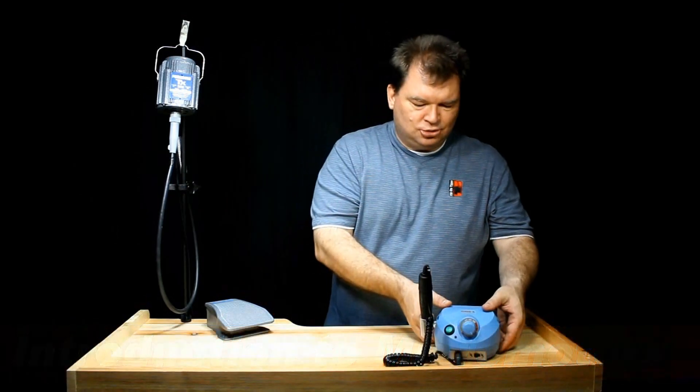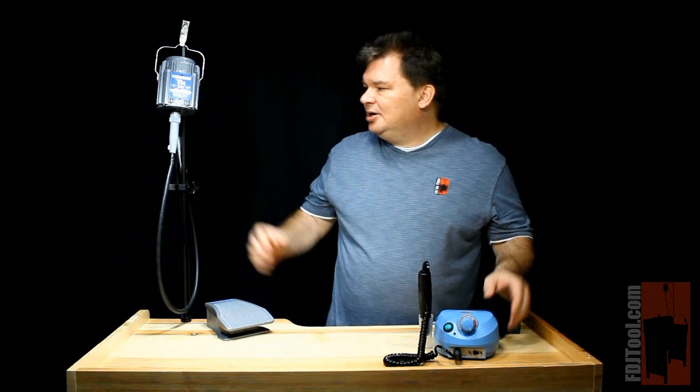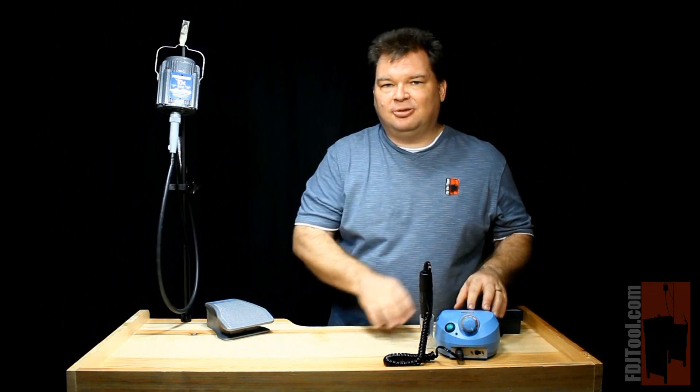Micromotors are quite small. This control unit takes up a very small footprint on your workbench, whereas the flex shaft machine requires a motor hanger to hang it up wherever you're going to be working. The small size of the micromotor also makes it quite portable, so if you're traveling around or doing shows, it fits in a briefcase or a carry case quite easily.